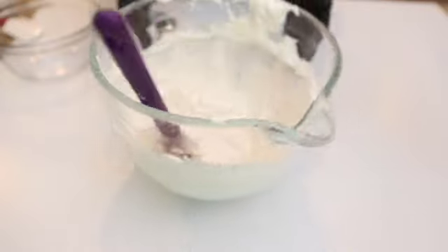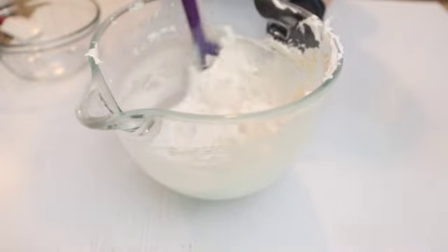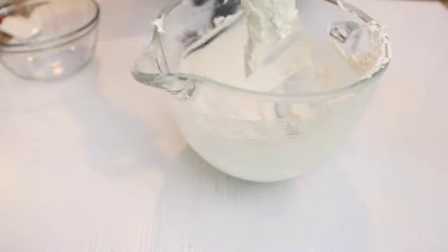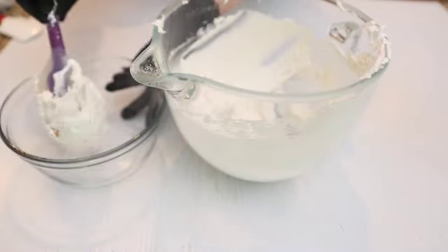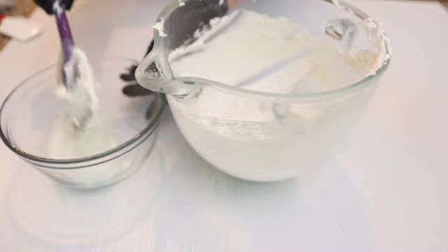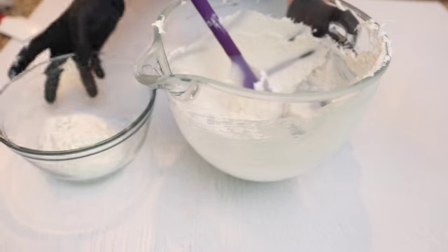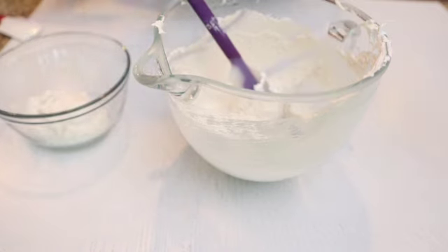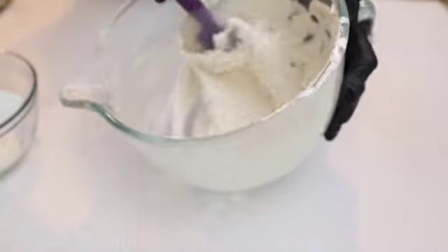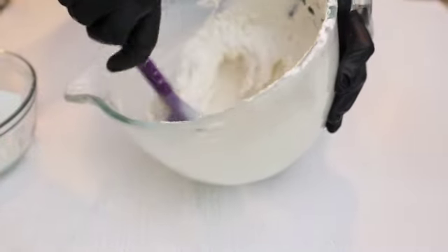To make the seashell macarons, I didn't color my meringue — I just added my dry ingredients and I'm mixing right now. I'm going to transfer some of the macarons to another mixing bowl as I want to color that. This part of macarons I'm leaving without any color. I want that white, kind of sandy look for my macaron shells.